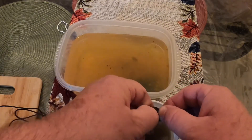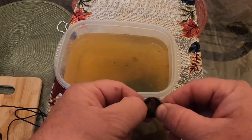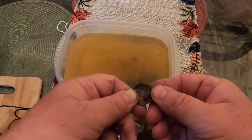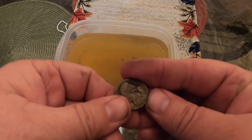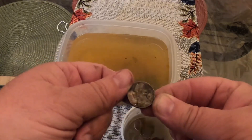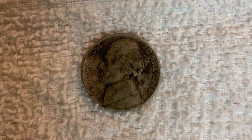It's still a little bit tarnished — I might throw it back in for a little bit — but that cleaned up really well, better than I thought it was going to. Look at that, all of that is just coming off. I can make out 1940 on there. That right there would be considered a win. I appreciate y'all watching my channel — thank y'all very much.